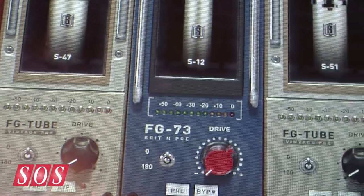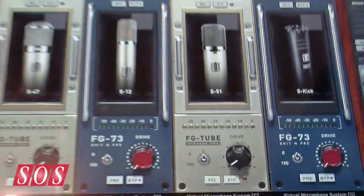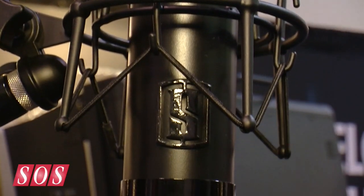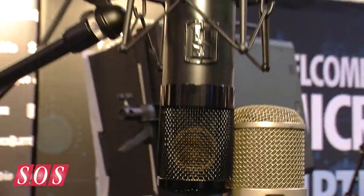Sure. What I've created is called the Virtual Microphone System and what it does is it allows you to have a mic locker full of the most vintage, classic and modern microphones — more microphones than you can dream of — because it starts with this ML1 microphone which is very clean, clear and transparent, with a very neutral tone to it.